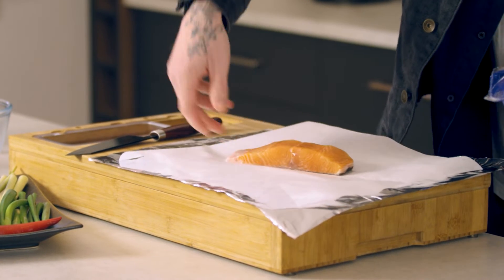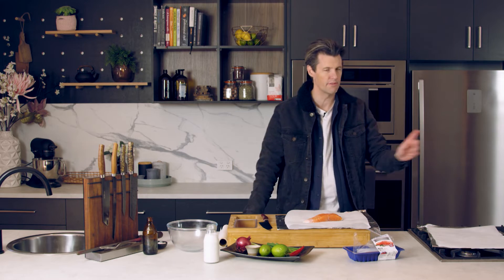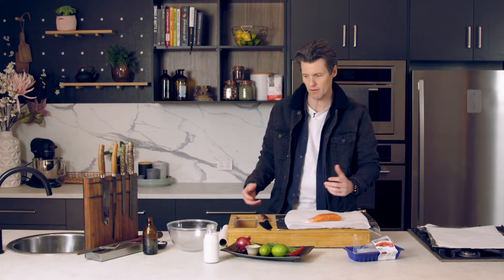The skin actually helps — it's going to protect us from the fierce heat when we put it in the fry pan. And we're trying to create steam inside the parcel to steam the fish.